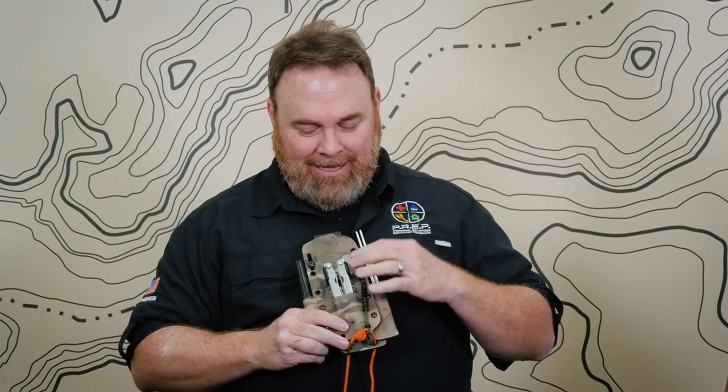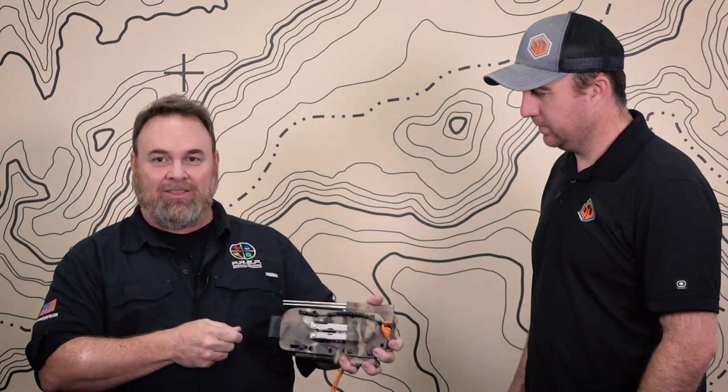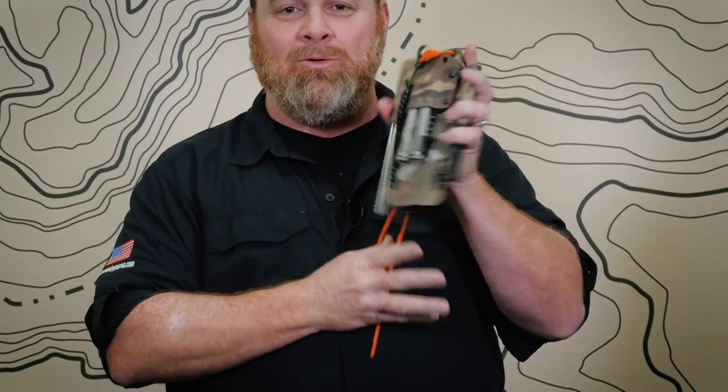Brian LeMaster does a lot of Dave Canterbury's stuff at the Pathfinder School. He went through about three different versions before we landed on something we really like. On the front of the platform you'll see a Gerber multi-tool — it has knives, a file, pliers, and a crimping tool, all the basic tools I'd need. Whether out in the woods or in any survival situation, if I need to screw, pull, break, or twist wire, it's there. It locks in securely and has never fallen out.